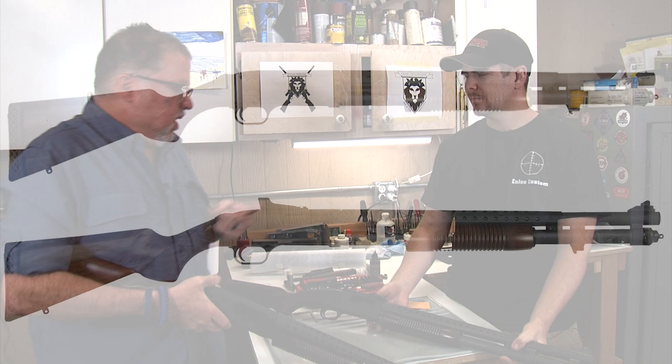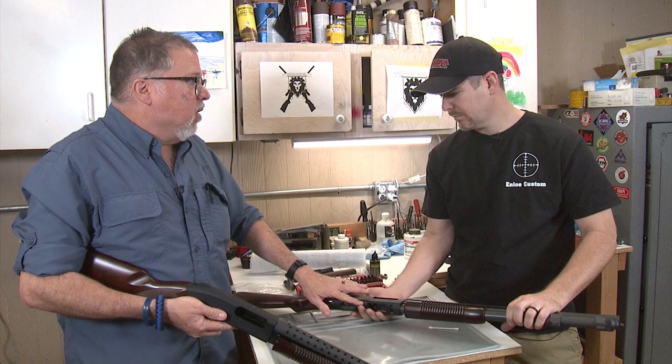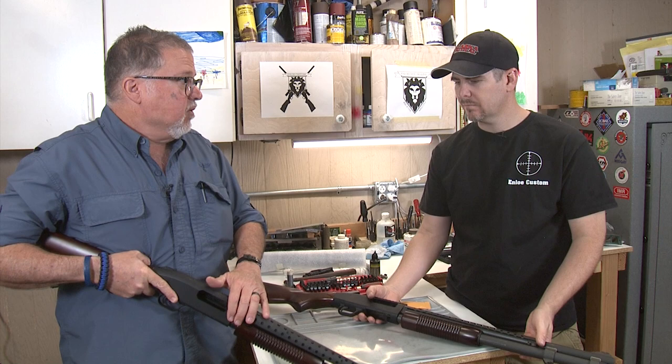Marty, we discussed some time ago the three main differences between the Mossberg 590 and the 590A1. The 590 has a plastic safety switch — this one is aluminum. The trigger guard is aluminum on the A1 and polymer plastic on the 590, and of course the barrel is thicker on the A1 than it is on the standard 590.